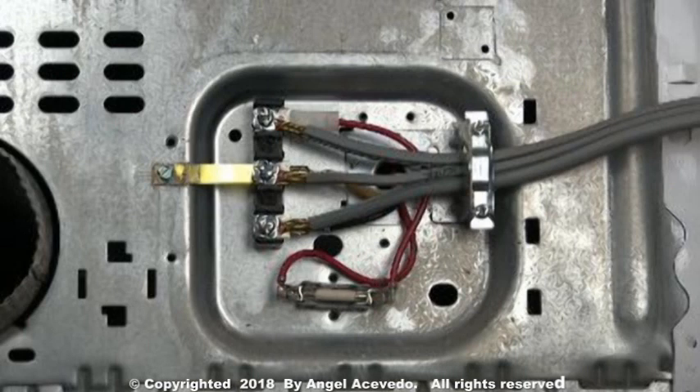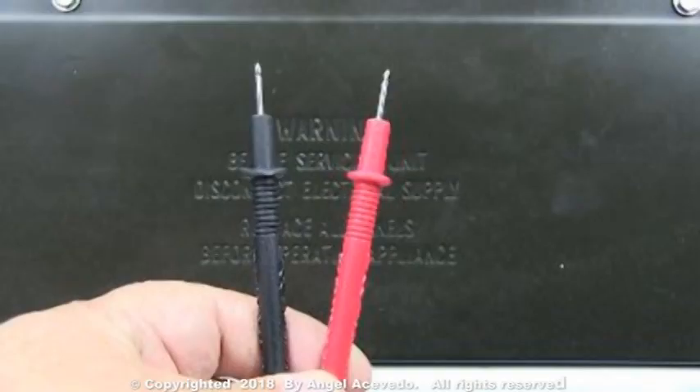Warning: this is going to be a test with live electricity and you could get hurt if you don't follow instructions. When checking for voltages at the terminal block, you need to make sure that you hold the test probes by their insulators and that no part of your body touches the dryer when you're doing this.